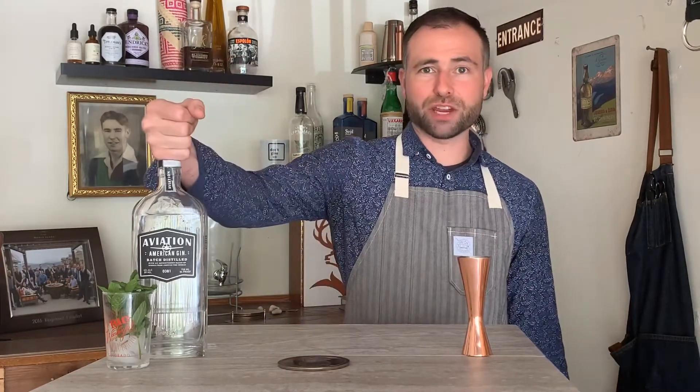Let's go ahead and hit refresh on the day. Get us a Southside cocktail going — a delicious mint, lemon, and gin cocktail. Today we're going to use Aviation.